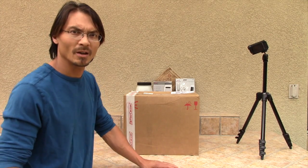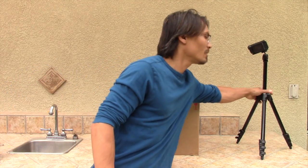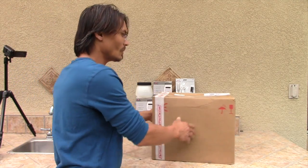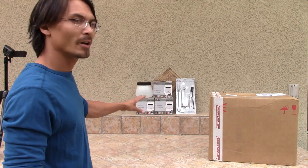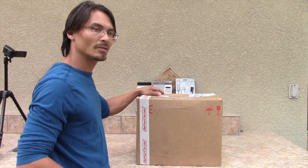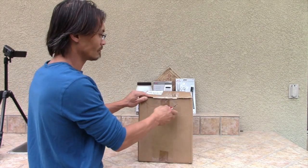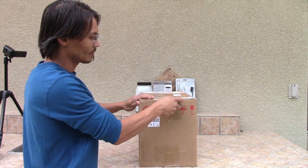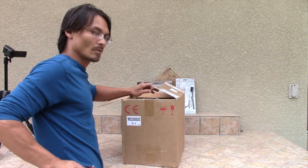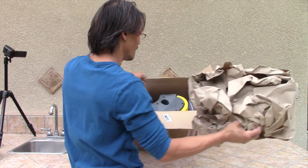What's up guys, this is Jeremy with Jordan Auto Works. We just got our new spray station in stock. We're going to sit here and do an unboxing of our spray station. We got some other products back here in the back we'll take a look at soon. Let's get into unboxing this.